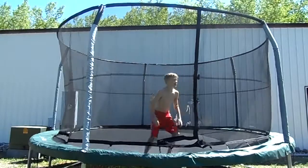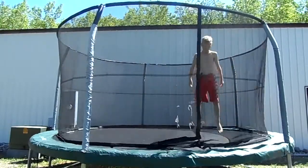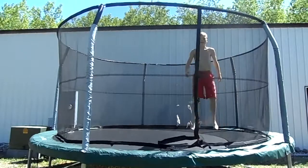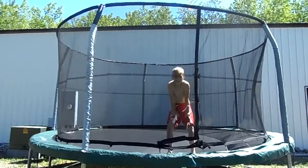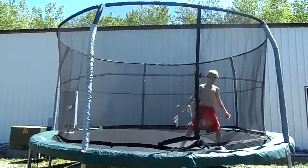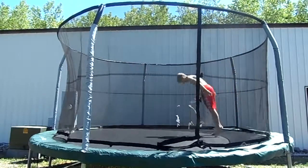So what you want to do is you just want to barely bounce off, just like a foot in the air or so. And you want to start into a swan dive — so you want to go like...